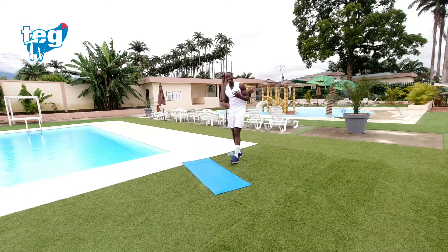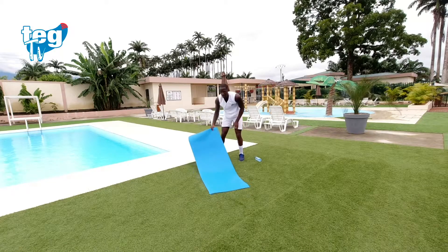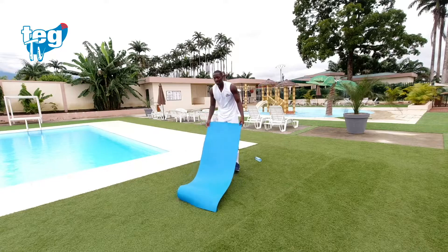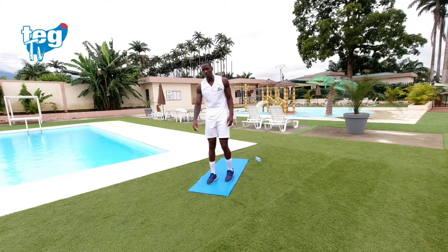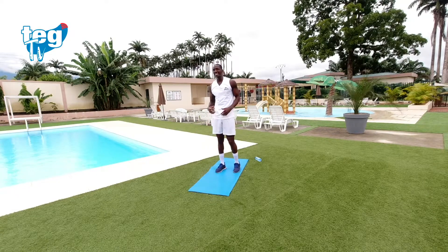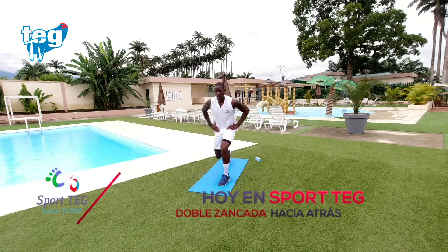Primer ejercicio completado. Te quedan siete. Puedes hacerlo. Recuerda, tienes 10 segundos para descansar entre serie y serie, 15-20 segundos entre cambio de ejercicio. Bebe agua. Segundo ejercicio: pon la esterilla de manera vertical para llevar un buen ángulo. Vamos a por las piernas, el tren inferior.